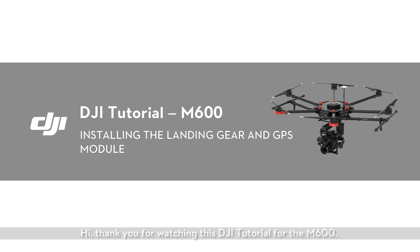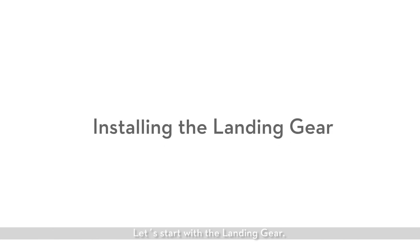Hi! Thank you for watching this DJI tutorial for the M600. In this video, I'll show you how to install the landing gear and GPS module. Let's start with the landing gear.